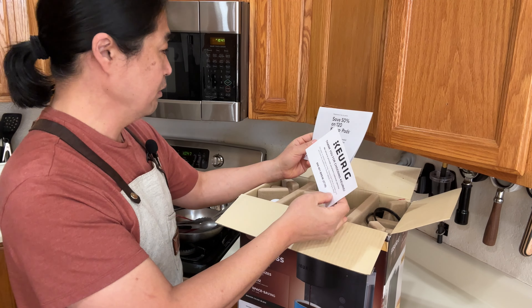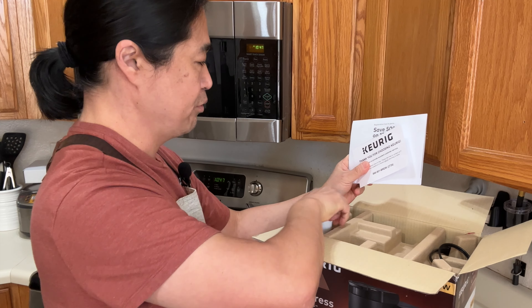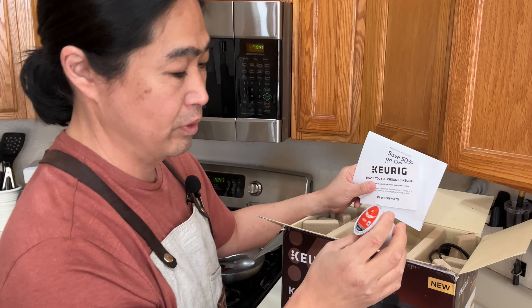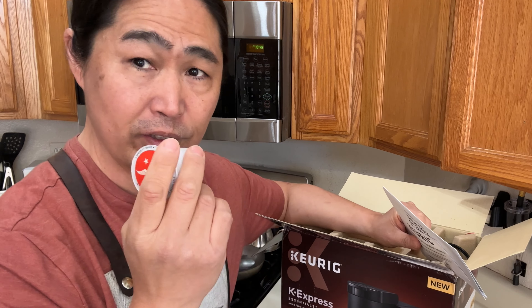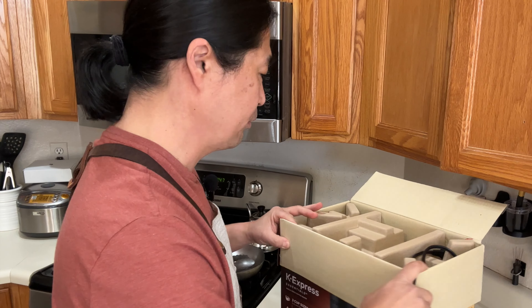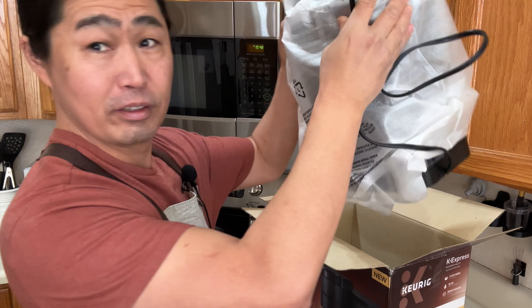They give you some material parts and I have some sample parts here as well. This is a K-pod from Intelligentsia — Intelligentsia is a really nice coffee roasting company. Looking forward to that — very light, extremely light.